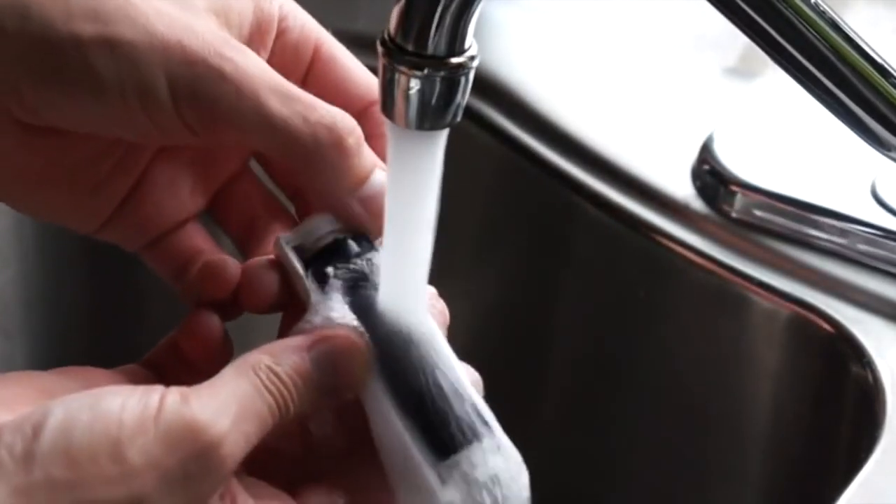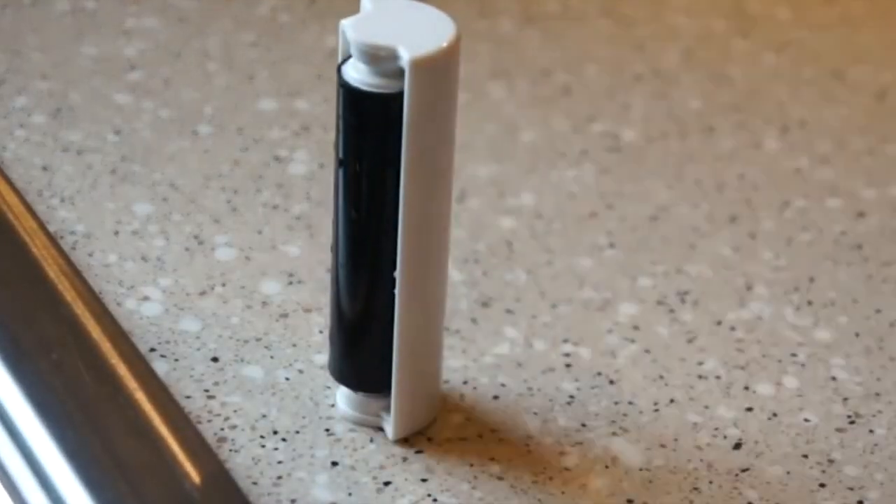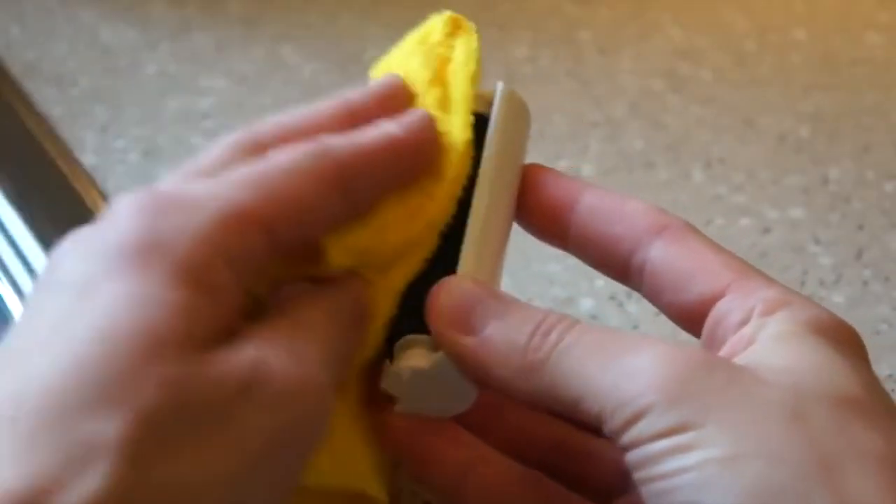Simply rinse under tap water, then set I-Roller upright to dry, or dab dry with a lint-free cloth.